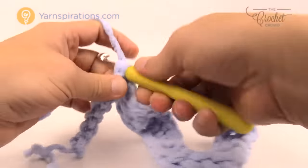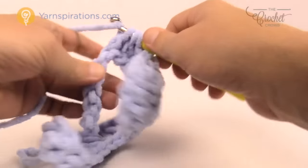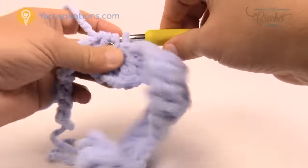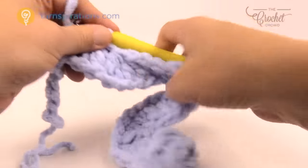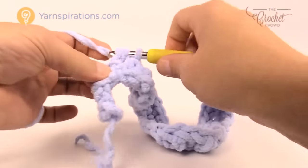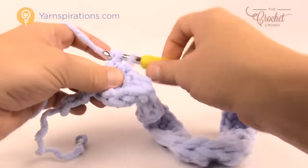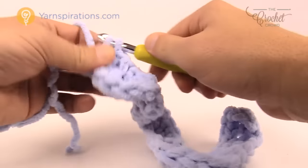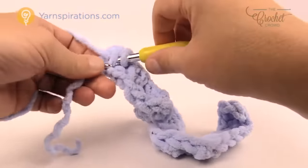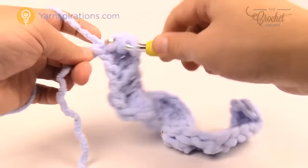Now we're gonna come up the other side — the next three are gonna be together: 1, 2 and 3. Pull through all four loops. You're gonna keep going up and down all the way across. The next three double crochets are by themselves — 1, 2, 3 — and if your math is right you will have the right amount of stitches left. On the very final stitch you're gonna put three double crochets into the same one. So now it's in balance. You've gone up and down just like you see in the photo.